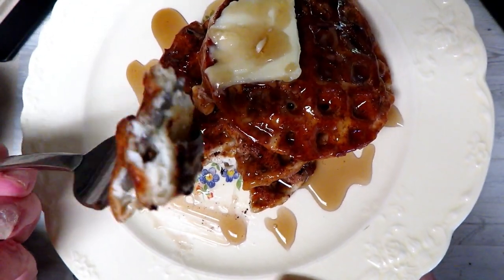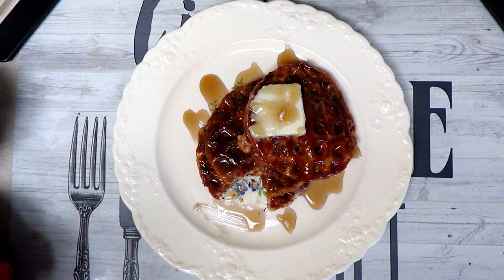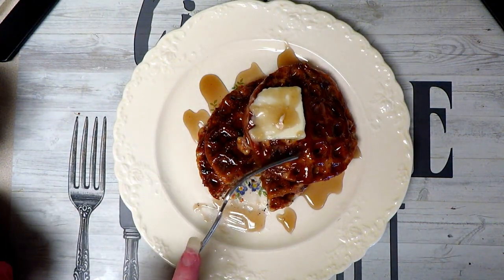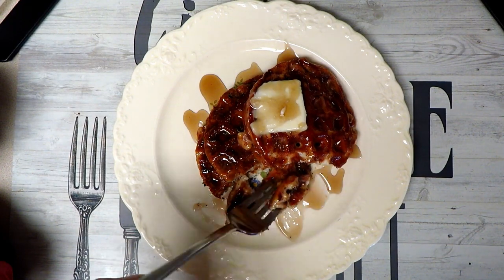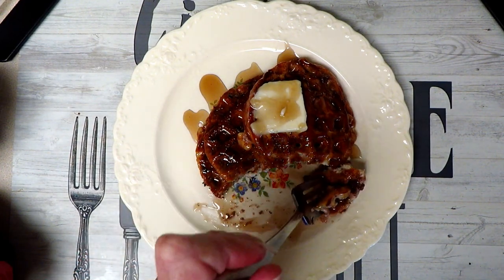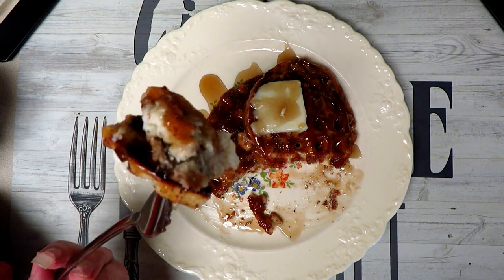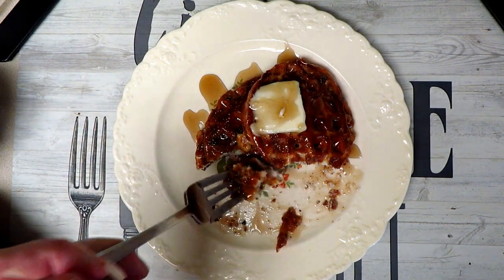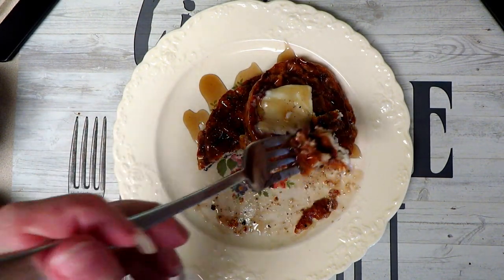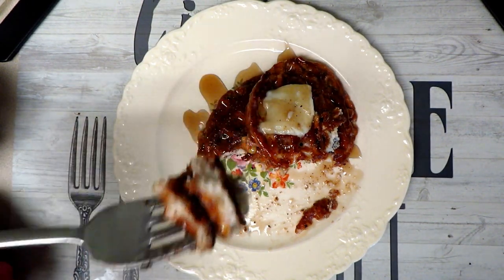Here we go — look at that! Oh my gosh, it tastes just like French toast, just like I remember as a kid growing up. Absolutely amazing. See the bread-like texture? The white bread chaffle is so wonderful. I love it. I'm going to be eating this for my breakfast with my Bones coffee.